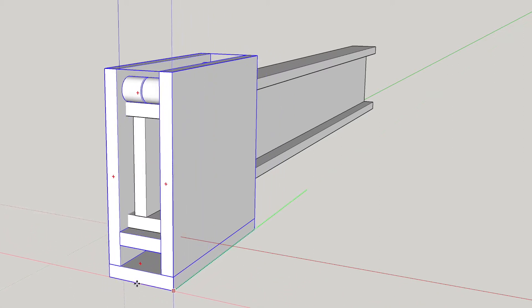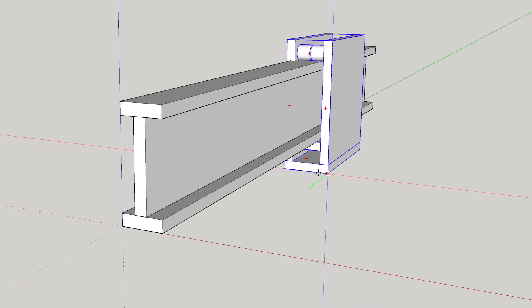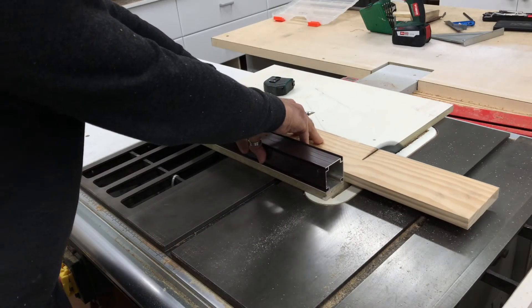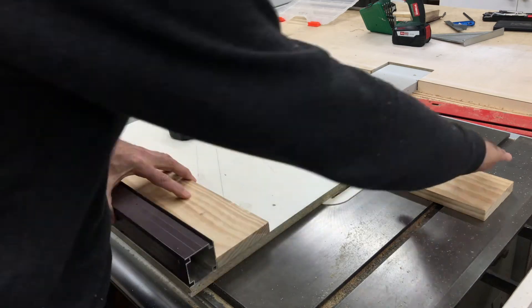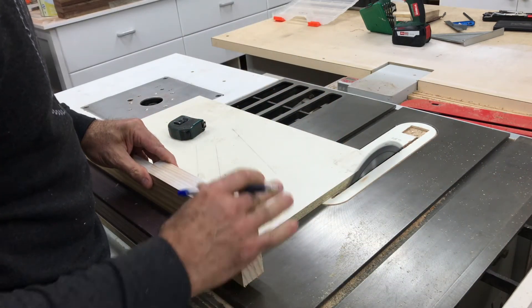The next part to make was the beam trolley that would run along the gantry, as shown in the sketch drawing. The beam trolley was basically a simple construction, but that still didn't stop me making the stupid mistake of cutting one of these on the wrong side of the blade.